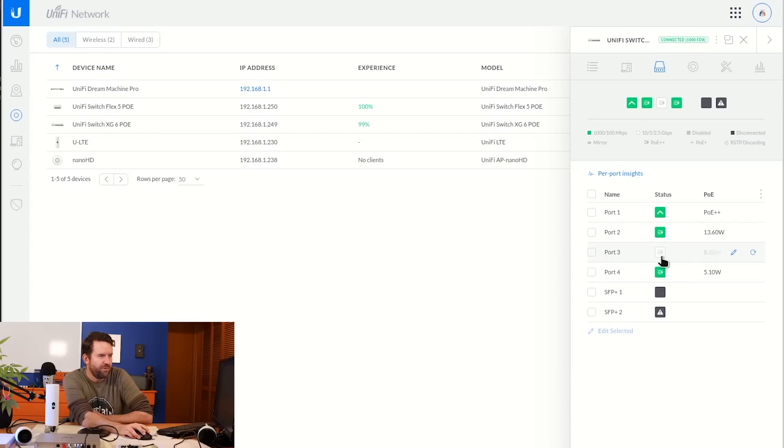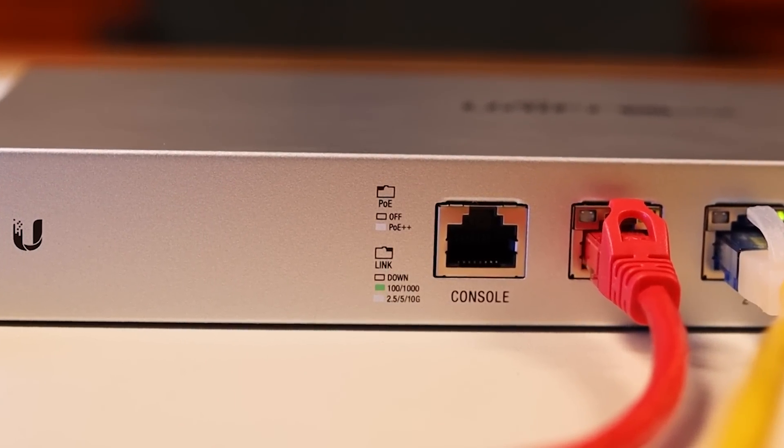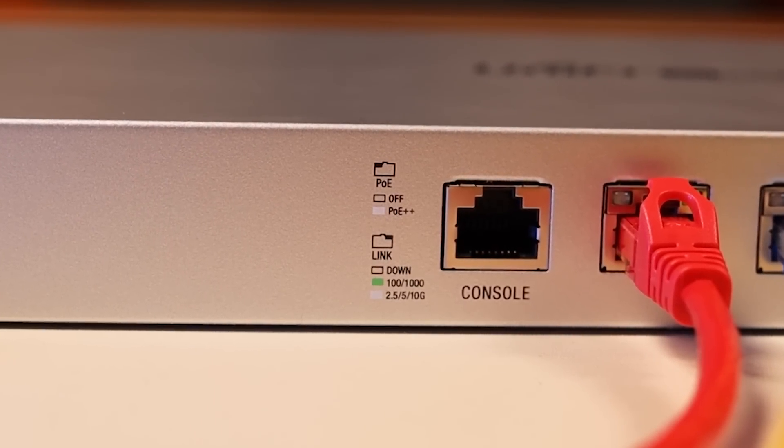Port 3 is interesting. There are different status indicator LEDs for all these ports. For PoE, the LED will be white if PoE++ is being used, or off if PoE is not in use — there's no different color for 802.3 AF versus 802.3 BT. On the network connectivity side, there are three states: no LED means no link; a green LED means linked at 1 gigabit; and a white LED means linked at 2.5, 5, or 10 gigabit.